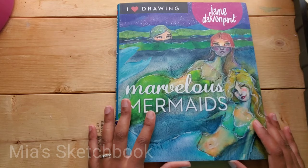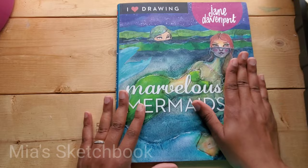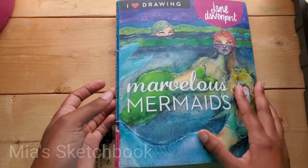Anyway you guys, I hope you found this book flip-through useful. I think this is an awesome book — it really ignites my imagination and inspires me to create my own mermaids. She's just doing her own thing, her own style, and it's just wonderful. But anyway you guys, I'll see you next time on Mia's Sketchbook.